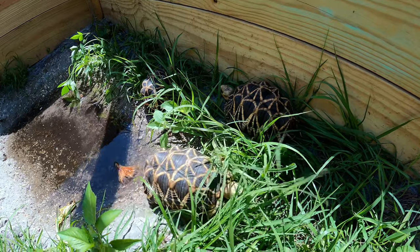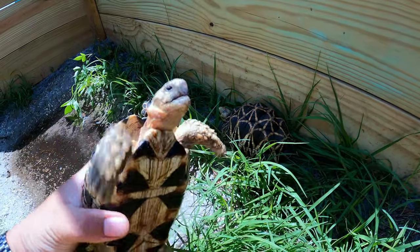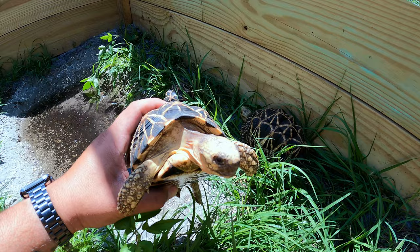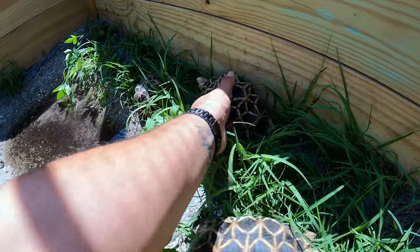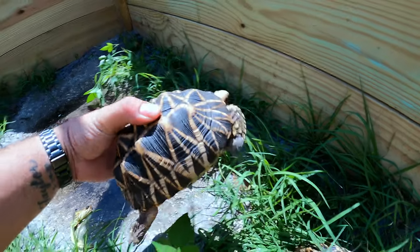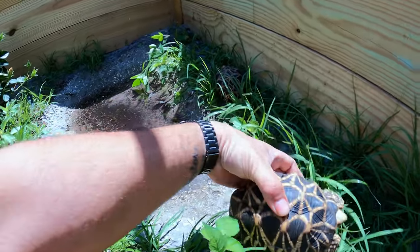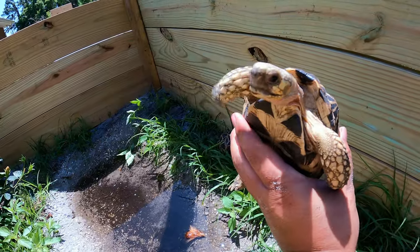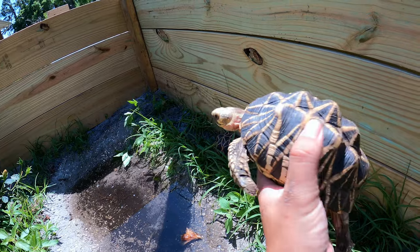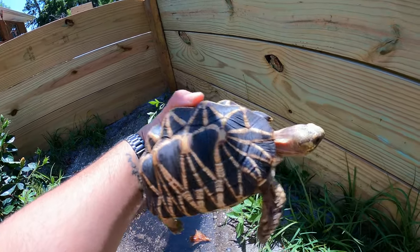Now we have the Burmese stars out today. I do have the two new males. I've decided to name this one Jim, short for Jimothy. And the other male — still drawing a blank. So what I'm thinking is to get you guys more involved, so let me know if you guys have any ideas or name suggestions. Comment down below and I'll pick the top three and we'll have a poll to decide his name.